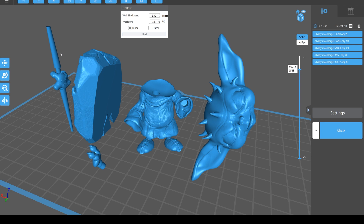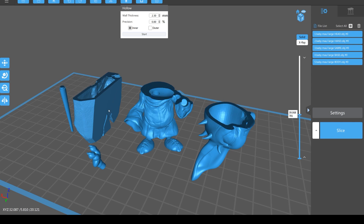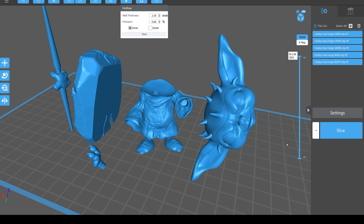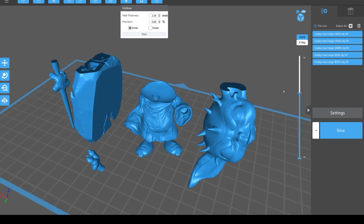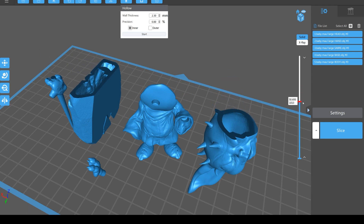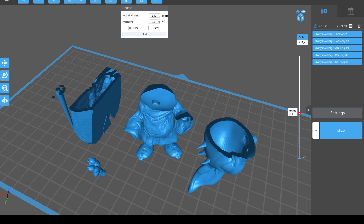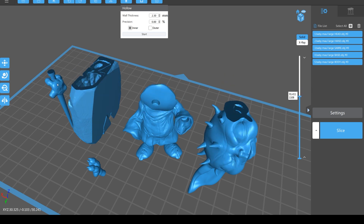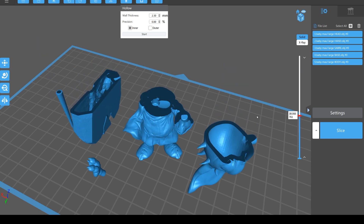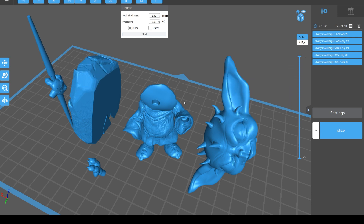It won't hollow out thin things - it won't hollow out the saber and it won't hollow out the hand, but it will hollow out the base, the body, and the head. It won't hollow out the ears either. Using the slice slider you can see the ears are still solid, but going into the head it's then an empty void which is going to save you a lot of resin. The same with the base - through the middle you'll see it becomes a complete open void.